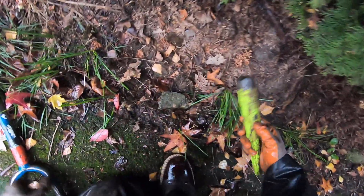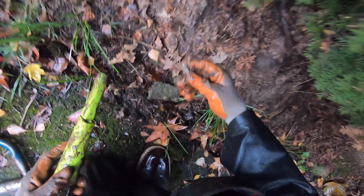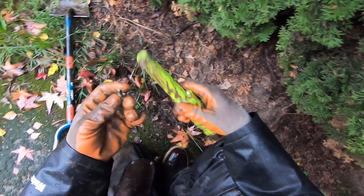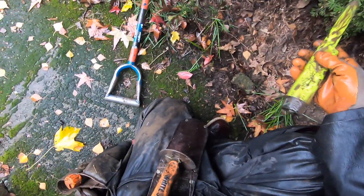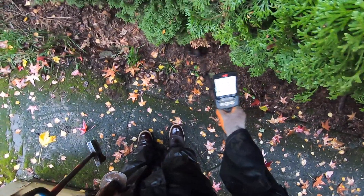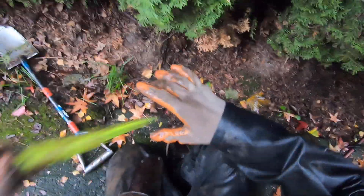Oh yeah, this is a banging target right here, man. Just scrape it with my pinpointer here. What the heck is that? What the heck is that? Hmm, it reminds me of something. I don't know — look at those two. You just never know what you can find on old site houses, man.